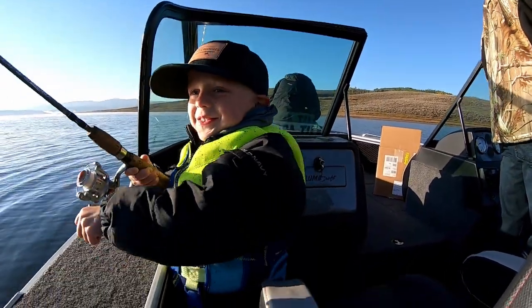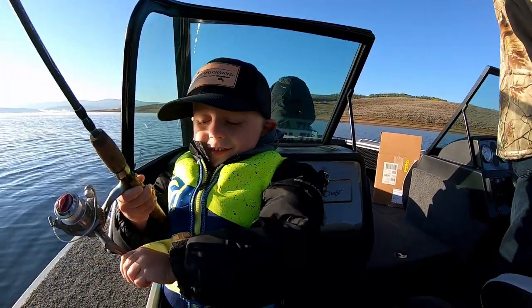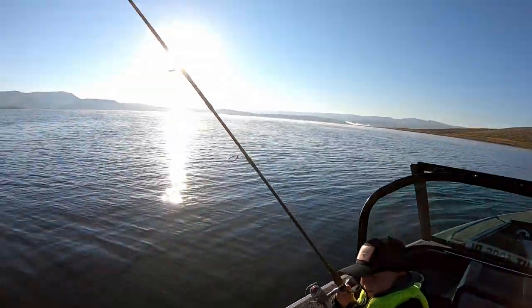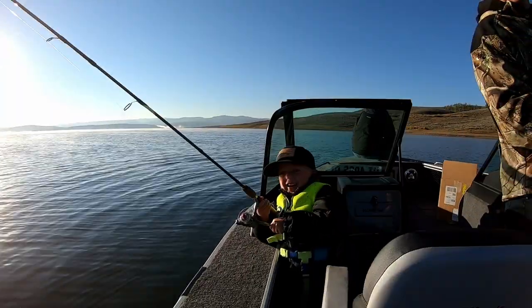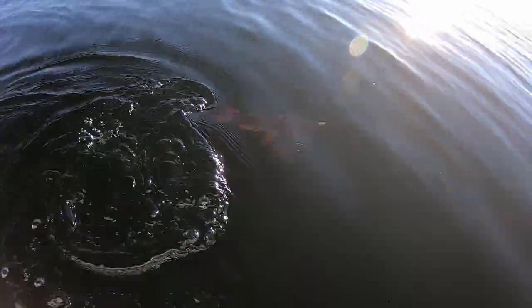He's fighting hard. Is your arm getting tired yet? — Yes, my left arm. — Holy smokes, dude. Don't let him pull that rod in the water. Bring it in. He's coming. Oh my gosh — that feels like a shark. Bring the rod tip up. Reel him in a little bit. There he is. Look at that.